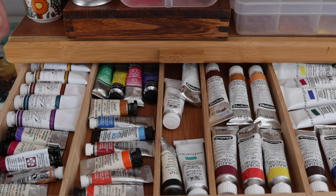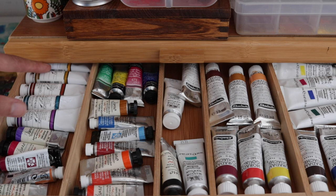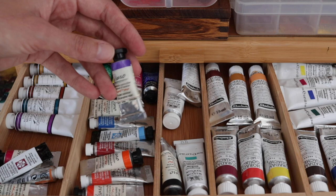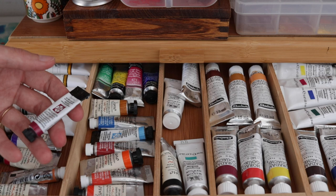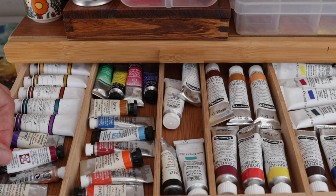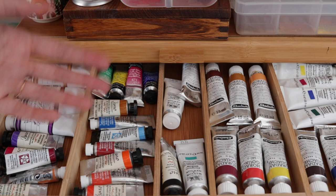The brands I currently have are Schmincke in half pan format. I really like M. Graham — I just bought five colors that looked nice. I have some Isaro paint, which is a small handmade watercolor from Belgium — really good. I have some Daniel Smith; honestly I don't like them, I think they're pretty overhyped. I find that Sennelier, Winsor & Newton, and Schmincke re-wet much more easily. M. Graham is just like butter, so probably my favorites.